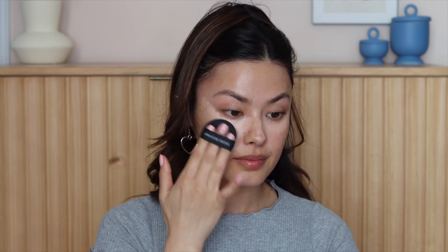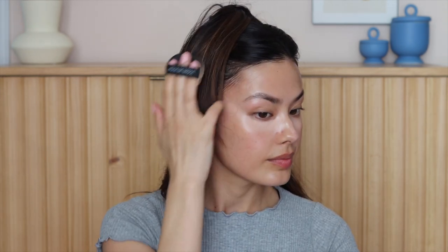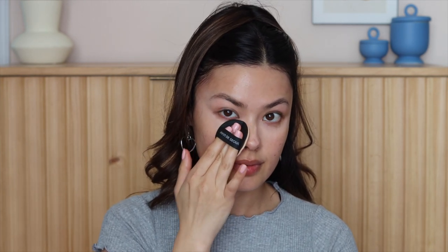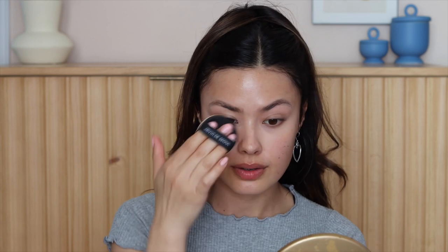Sticking with the brightening look, I'm using the 3CE Cover Perfection Tip Concealer in their peach shade. The reason I'm opting for this shade is because it's going to help counteract the dark circles underneath my eyes, and for my tanner complexion in Korean beauty, this helps brighten the under-eye area in a way that looks more natural. I first use my fingers to blend it in, then use an air puff to press it into the skin — this helps it lay nicely without emphasizing fine lines, and it diffuses and lifts the eye area giving my skin a more sculpted look.